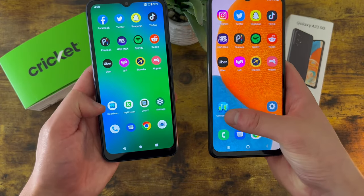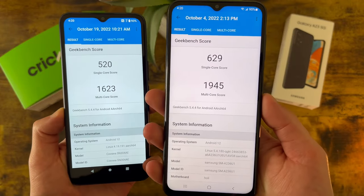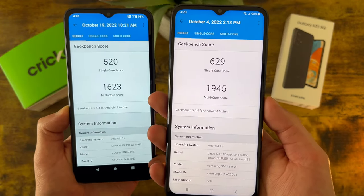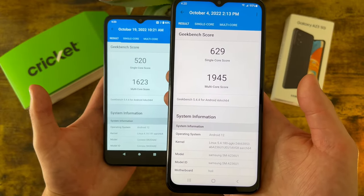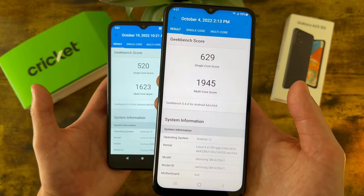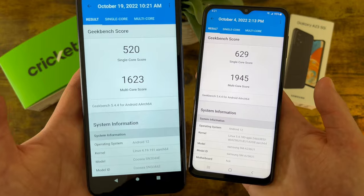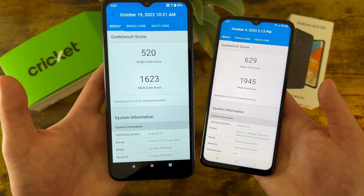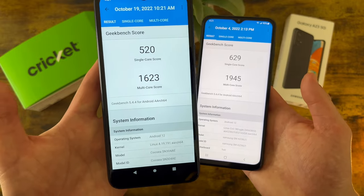I did run Geekbench 5 benchmark tests on these phones, and the Samsung Galaxy A23 5G is quite a bit faster. So if you are doing more high performance activities like mobile gaming, or you're just going to be on your phone a lot, the A23 5G — while still not being nearly as fast as something like a flagship phone — is still going to be significantly faster than the Cricut Innovate E 5G. But for more basic activities, in my experience, the Cricut Innovate E 5G is still going to get the job done perfectly fine.